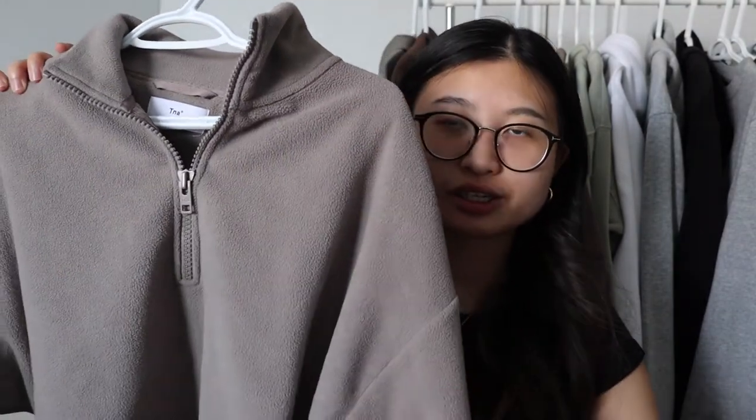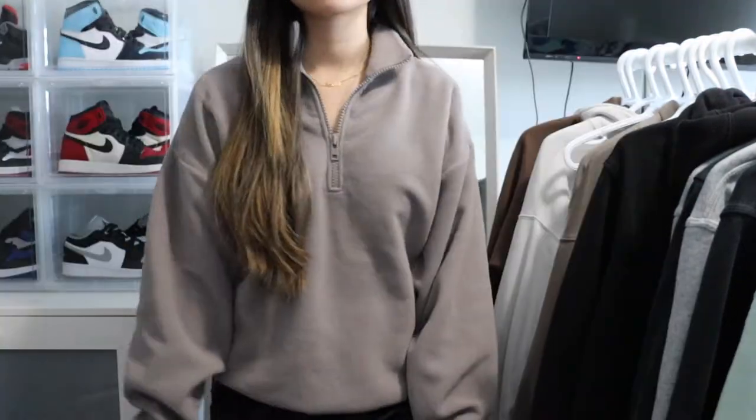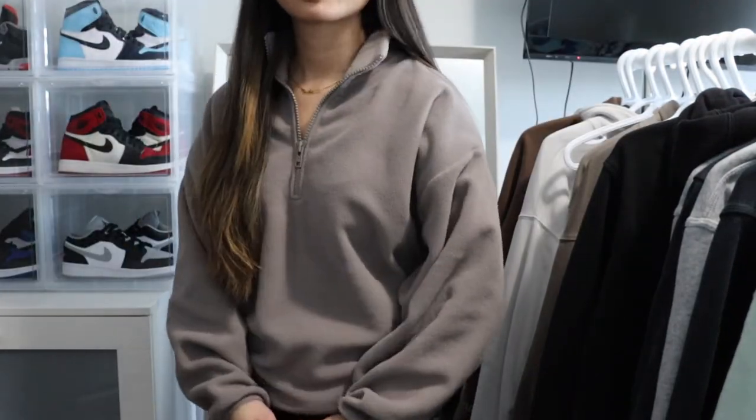The next sweatshirt I'm going to be showing you guys is this one right here. I showed this in my most recent haul and this is the quarter polar zip. This one is in the modern taupe color. I love this so much for the winter time. It's so warm because it is like a polar fleece material. I got this in an extra small and it fits pretty oversized still, so I definitely could have gone for a size smaller, but I really like the oversized fit to the sweatshirt.